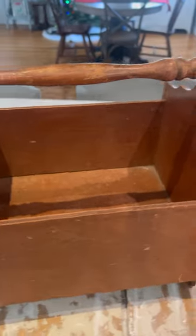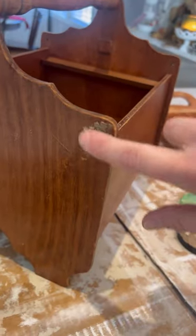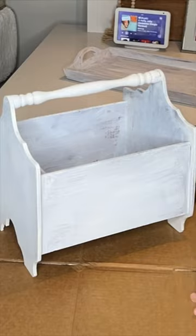I thrifted this cute magazine holder at my local thrift shop and decided to make it over. I cleaned it first with White Lightning, then touched up any minor holes with Dixie Belle mud and brown.